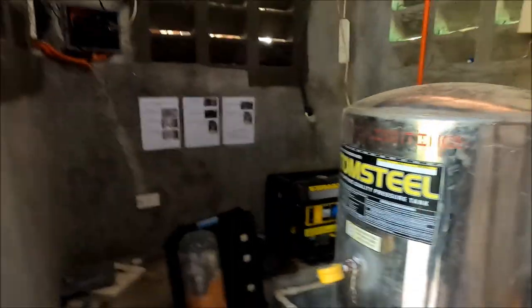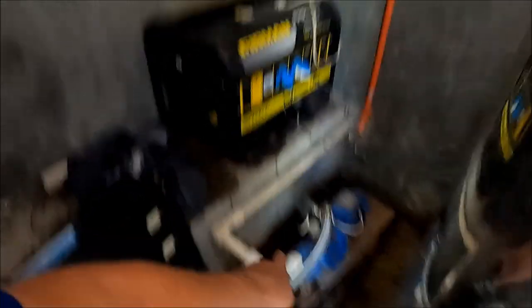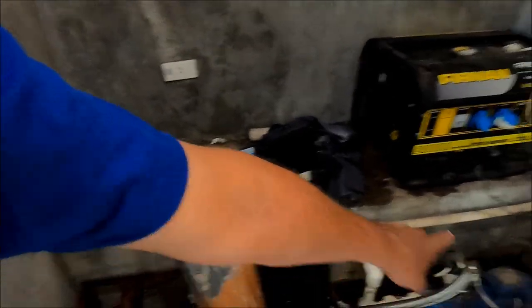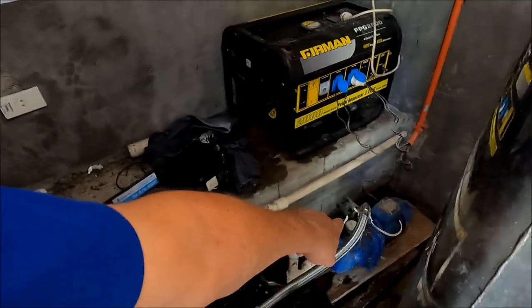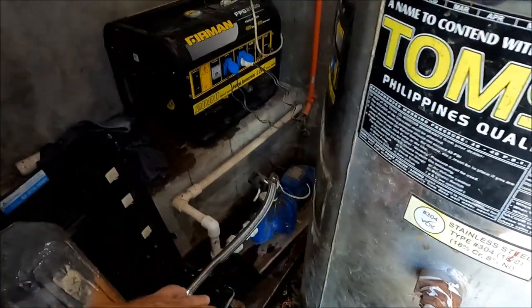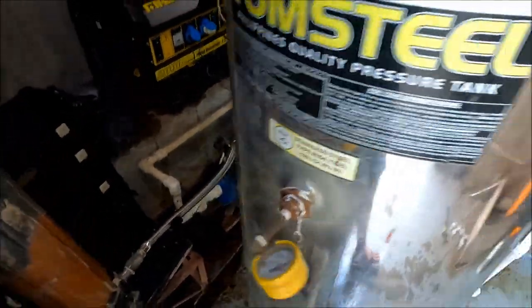In the pump room, the water comes in from outside, goes into the pump, then through the filter system. The pump has a pressure switch — when it reaches 40 psi it shuts off, and when pressure drops to 20 psi it kicks back on again. I've got one-way valves all in here, so it feeds the house via the tank.